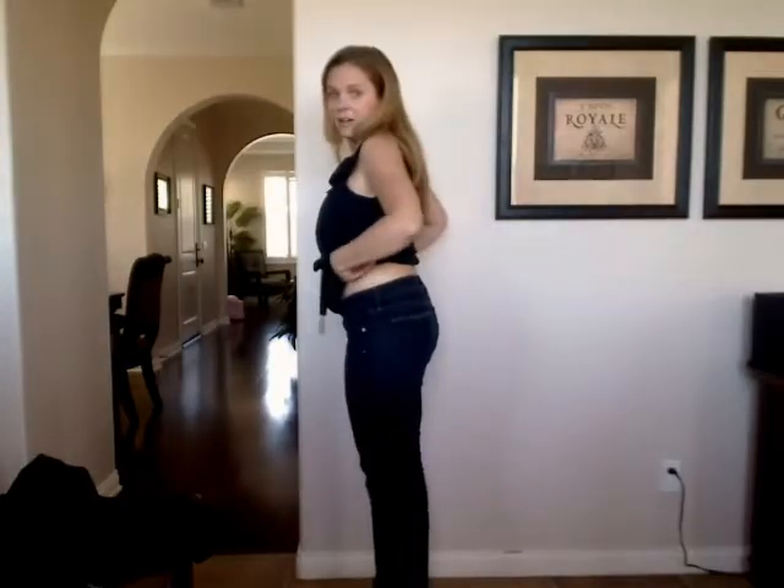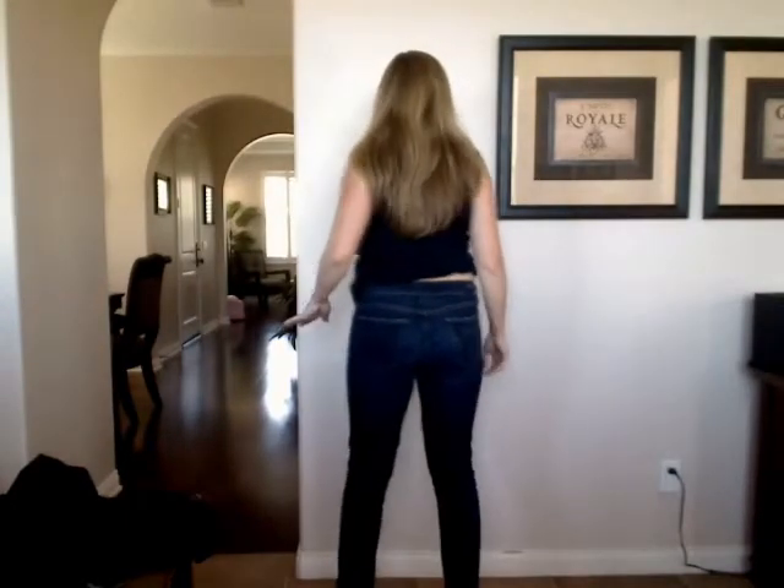The ones I have on right now, these are my Citizens — these are what I wear all the time. And you see me pull them up just now? This is what I do all the time. I'm going to pull my shirt up for you — I can't believe I'm doing this — but this is where they normally come, how they normally sit. My belly button's here, here's the jean line, here's my butt. See what they look like from the back. I wear these all the time, I love them.